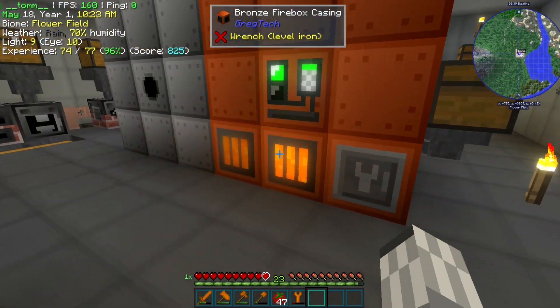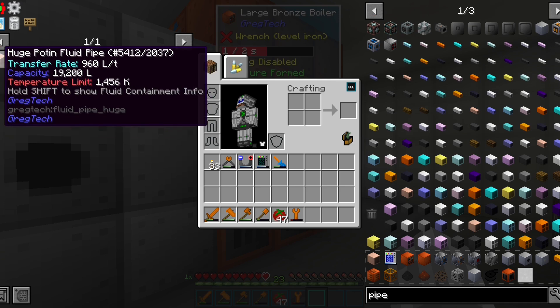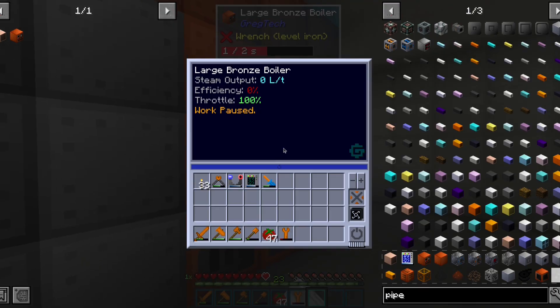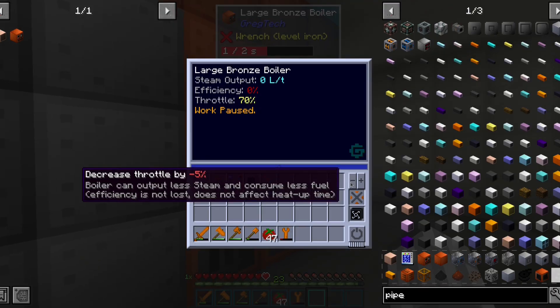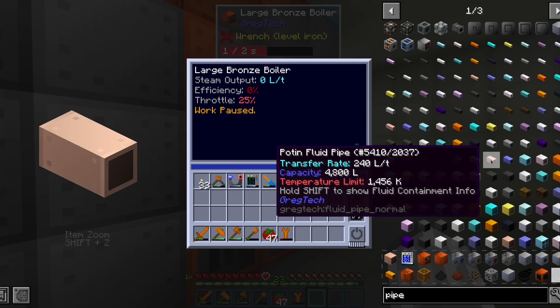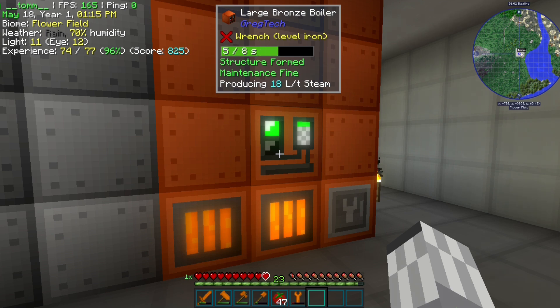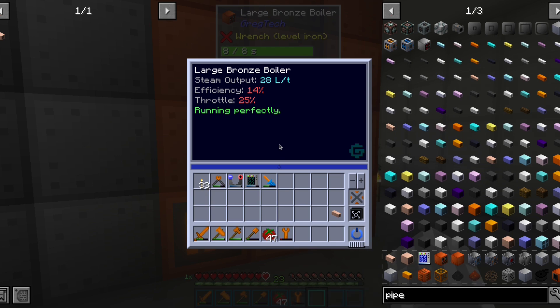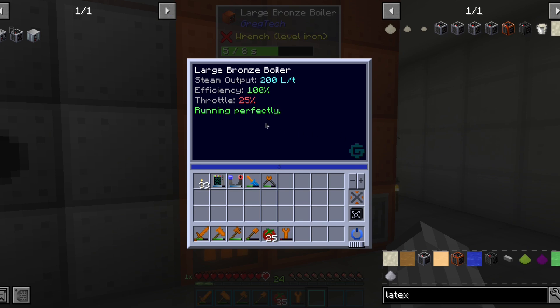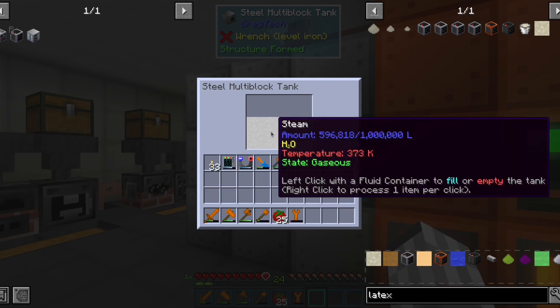However, we quickly realize that this boiler makes too much steam. Once it heats up, it will produce 800 liters per tick. That requires a huge boat-in pipe and will fill our tank before it even fully heats up. To avoid that, we are going to throttle it to the minimum, so that a normal potent pipe can suffice. Now that we have fixed everything, we can turn it on and see a proper amount of steam being produced. Half a stack of coal should be enough for filling our tank, so we are probably only going to start it up when needed. Once it heats up with these settings, it will produce 200 liters per tick of steam, which will fill up our tank really fast.